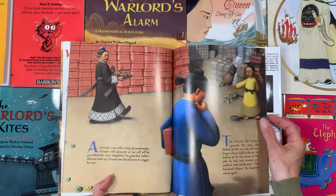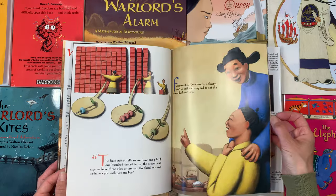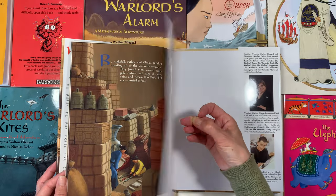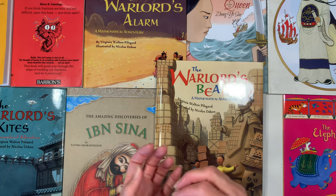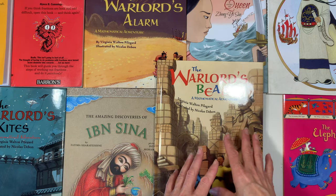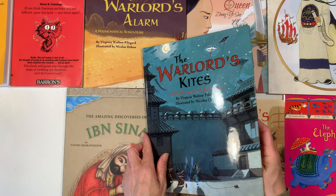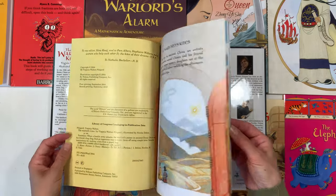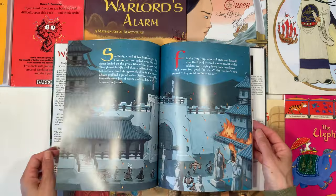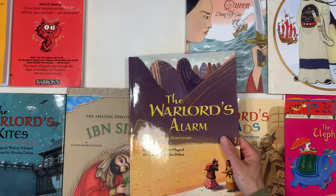This one's called The Warlord's Beads and again you can see those beautiful illustrations that are similar to The Warlord's Puzzle — it's a mathematical adventure that I am really excited to read with my children. These books are coordinating with both our history units and our math units. We'll probably use these more for content in our math units and more for opening activities in our history units. We also have The Warlord's Kites — that's another mathematical adventure and again beautifully illustrated. On the review videos for our math units you'll find out more about how we enjoyed these books and how we used them. They're also included in our history unit as part of our opening activities.